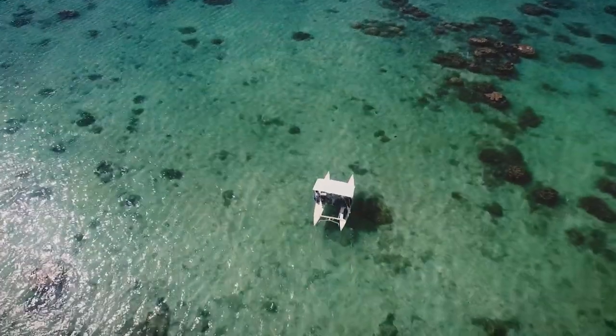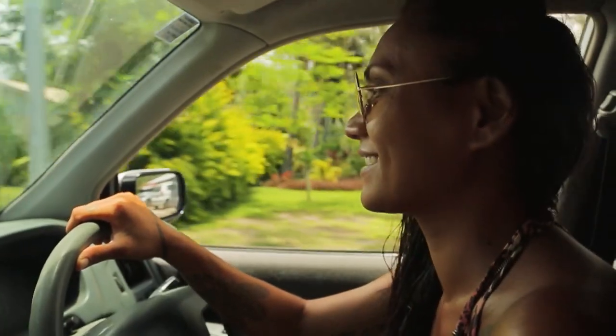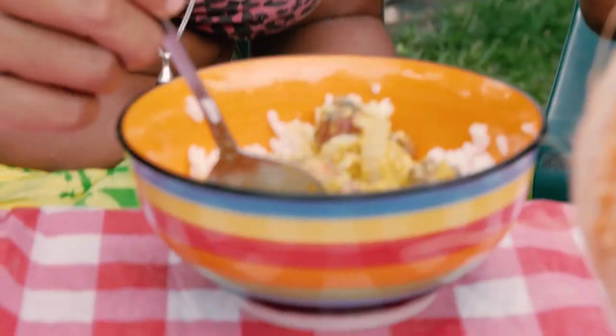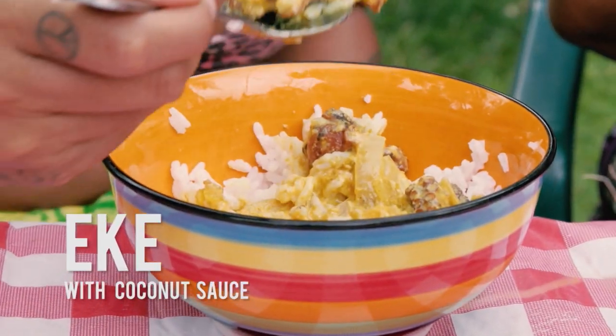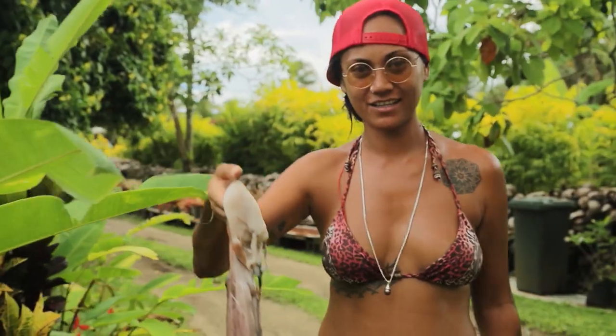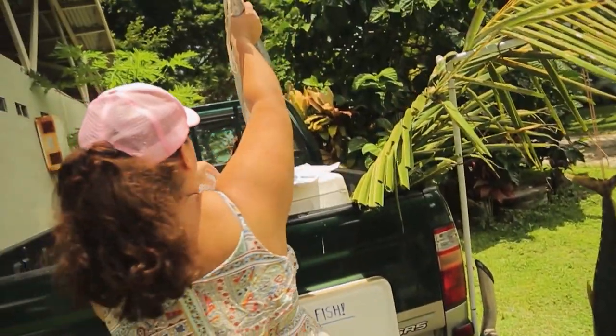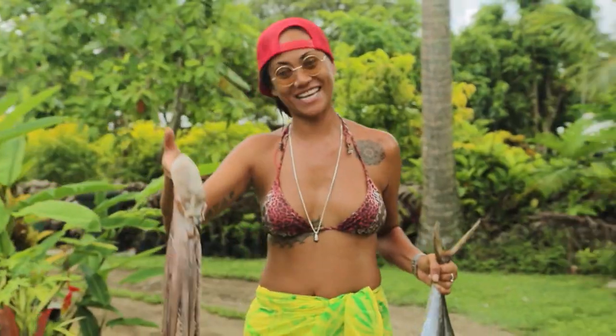I don't know how to cook the eke — I usually just catch it and give it to my grandma. So today we're going to go to her house and she's going to cook it up for you. Here's the eke we caught today. And also whenever I find some fish on the side of the road, I usually get it for my grandma. So let's go cook this eke.